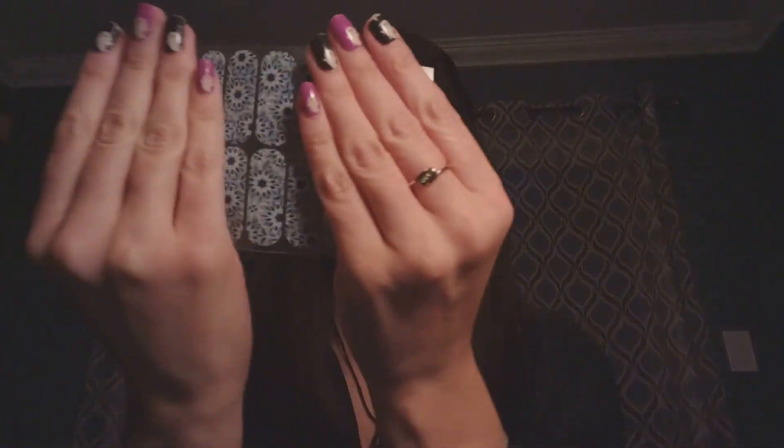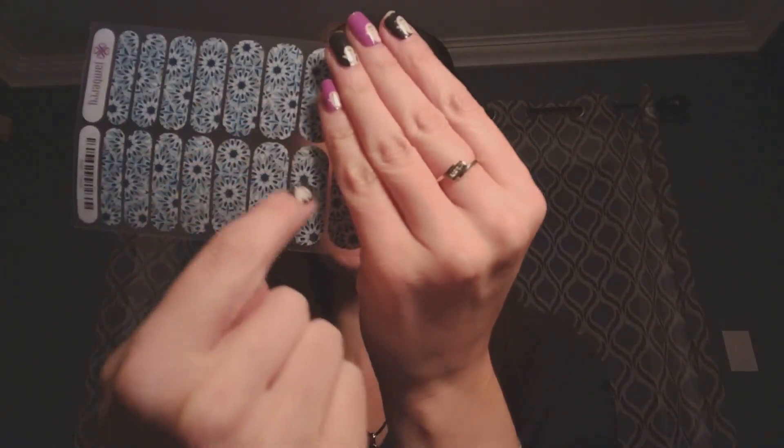So after you've done these two manicures, you still have all of these left over. A lot of people will take these two right here and do a pedicure with them. What you do is cut this one in half for your big toes, and then this one gets cut into eighths for your smaller toes — not just your pinky toe.